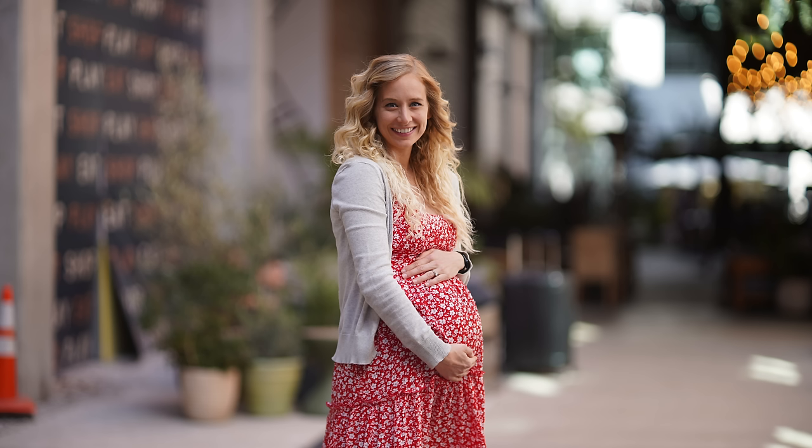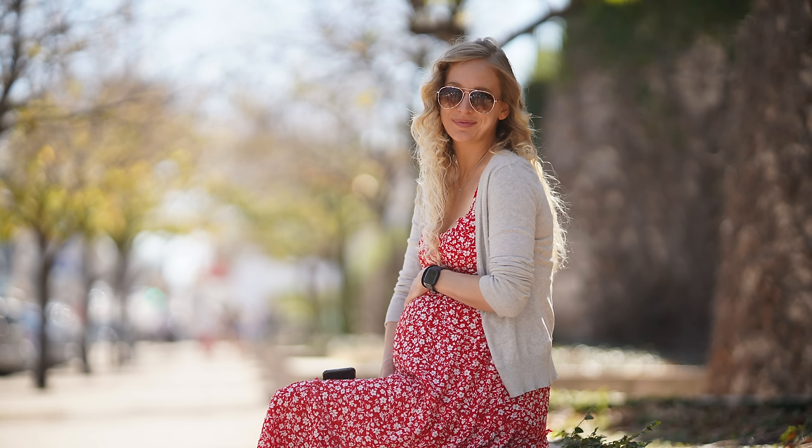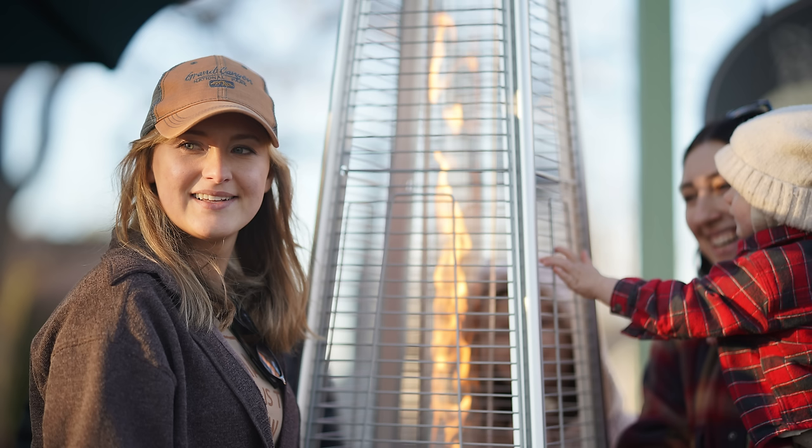Wide open at f1.25, the results are good. There is adequate sharpness and contrast in the center of the frame, and even in the corners it's not terrible. As you stop it down it certainly does get sharper and more contrasty, but why buy a 2.5-pound lens only to shoot it stopped down? The colors are good, the sharpness even mid-frame is solid.